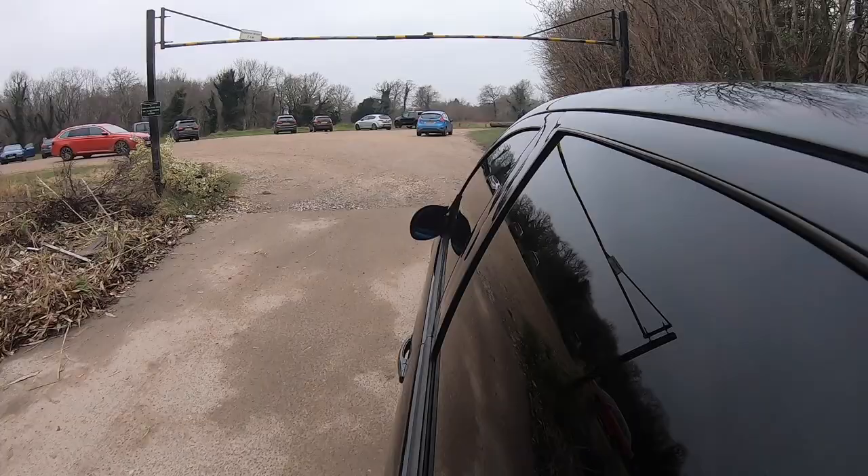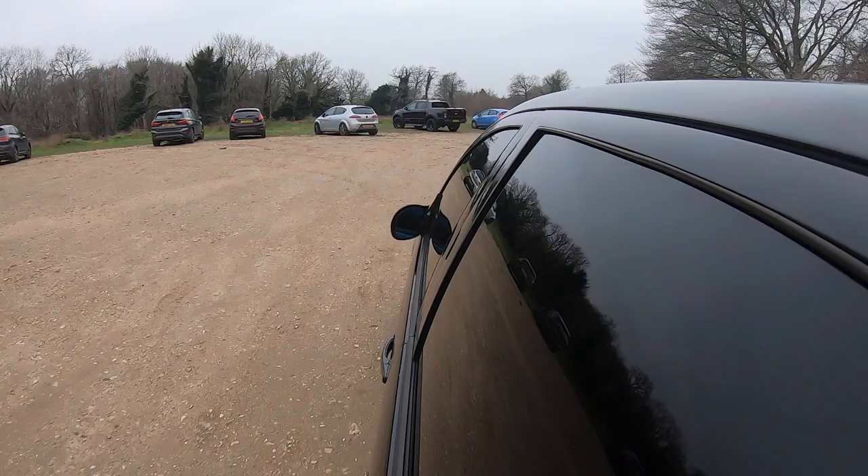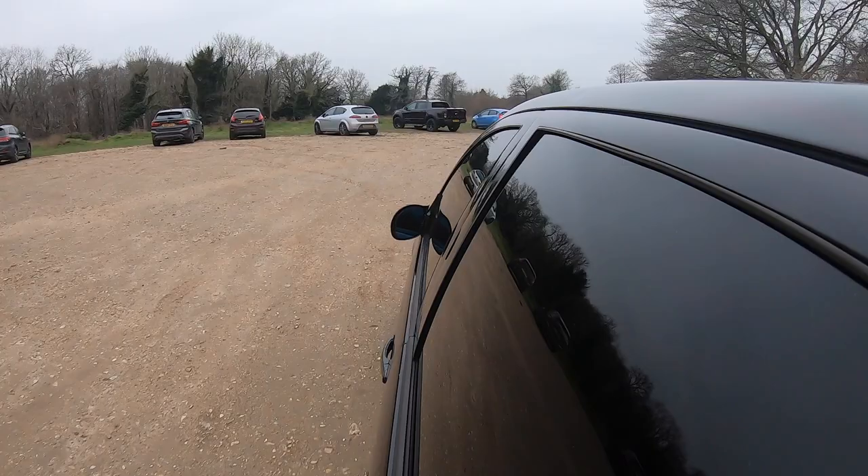Yeah, for a diesel car it doesn't feel diesel. There we are — Dexter's Skoda Fabia VRS, a bit of an anomaly because it is a diesel hot hatch. Let's make sure we're going to be okay — the car park entry isn't particularly forthcoming for lowered cars. Let's bring it next to Leo, my Cupra.